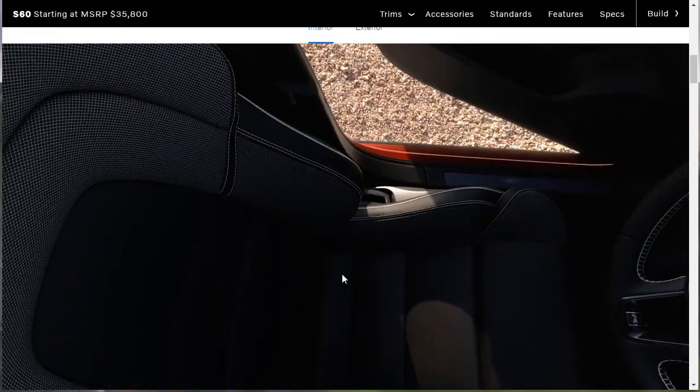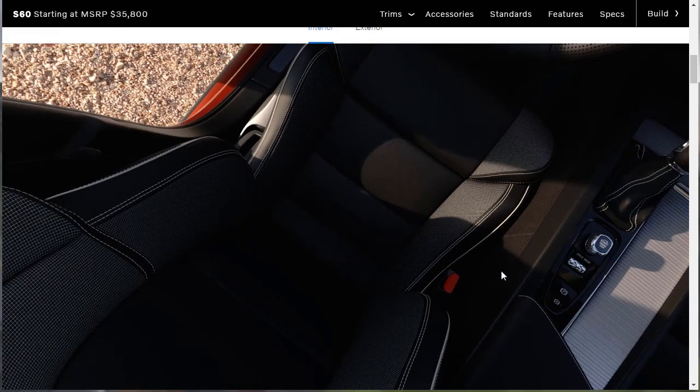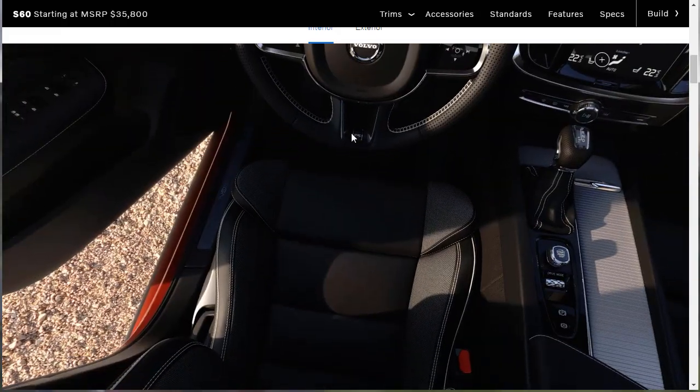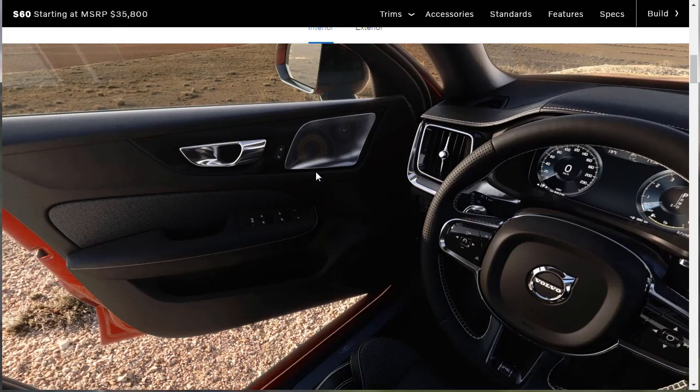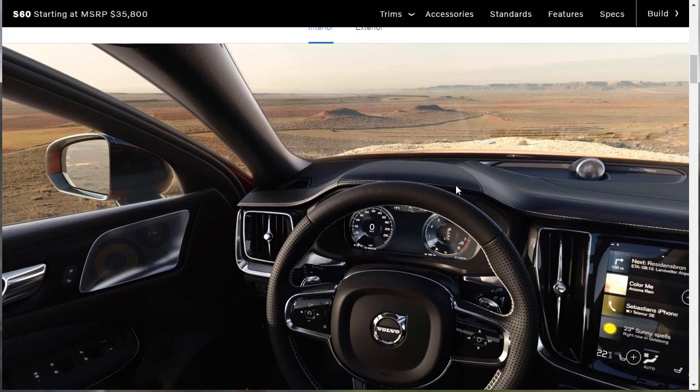That all looks pretty good. We've got the R-Design badge on the wheel — it says R on the wheel. Good shot of the door and the speaker. Yeah, that all looks good.